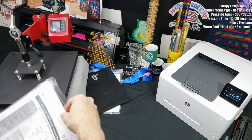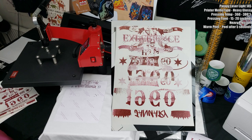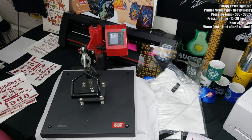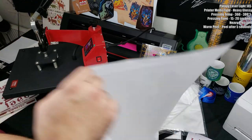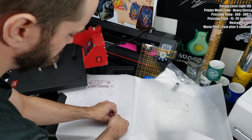Moving along, the next paper is the Parapet laser light CL145 premium transfer paper. I want to quickly point out the back of it — if you don't set the correct media settings you'll get leftover toner on the back, which won't affect the transfer itself but will ruin whatever cover sheet you use, like parchment paper.